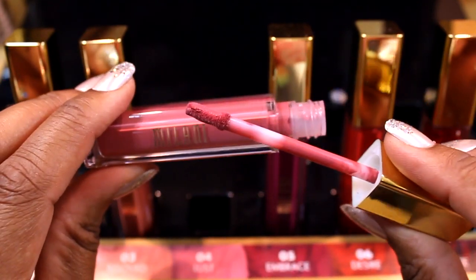Number four is called Lust. This is a cooler-tone pink shade. I would again mix it with another lipstick so it appears flattering on deeper skin tones, but for lighter and pale skin tones this works fine on its own. Number four: Lust.